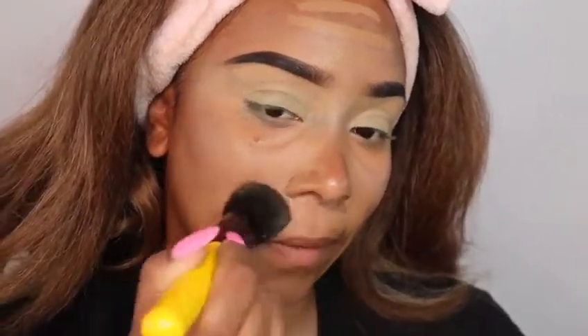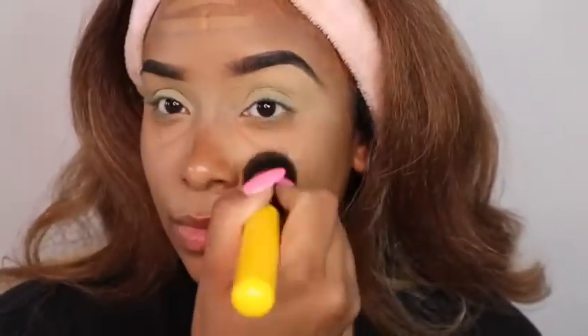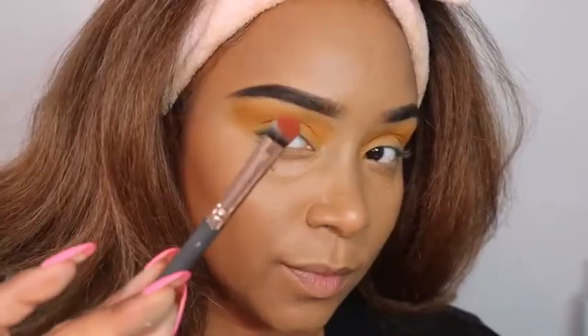I'm gonna start blending that out. My eyebrows and eyelids are prepped and done, so my base was done beforehand. I'm just blending out this foundation stick, stamping on the color and blending it into my skin so it's nice, flawless, and cohesive.